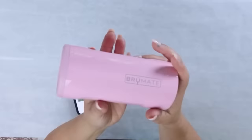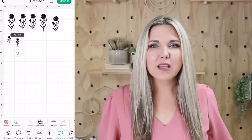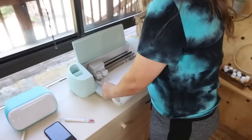Do you have any Brumates or koozies just hanging around your house? I want to give you an option to make them look super cute for the summer months — this took me no time at all. In Cricut Design Space, they have a lot of different images to choose from. I went into the images on my phone — I actually feel it's easier than on my desktop — and searched for daisies and flowers until I found a design I liked. I then duplicated them, sized them correctly, and pulled in some leaf patterns. I sent those to cut on my Cricut Explore 3 with white permanent vinyl.